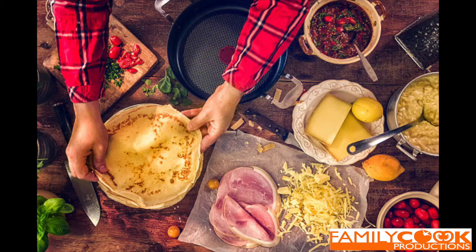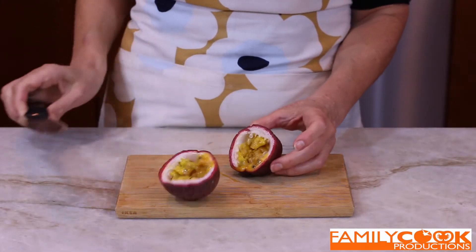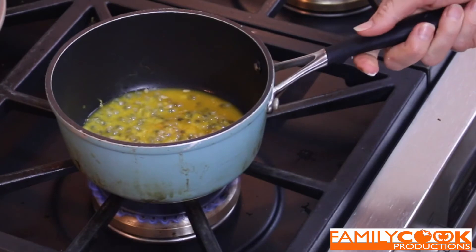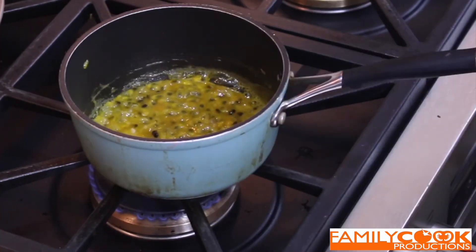And now comes the fun part — the fillings. ¿Qué les apetece poner en esos crepes? Algo dulce, algo salado. Yo prefiero algo dulce, siempre. Use your creativity. You can eat them with something savory like eggs and chicken, or something sweet. Today we're going to use passion fruit to surprise the palate — hoy vamos a añadir un toque exótico a las crepes con la fruta de la pasión. Caliente la pulpa con un poco de azúcar hasta que se reduzca a la mitad. Heat the pulp with sugar until it reduces to half the size.